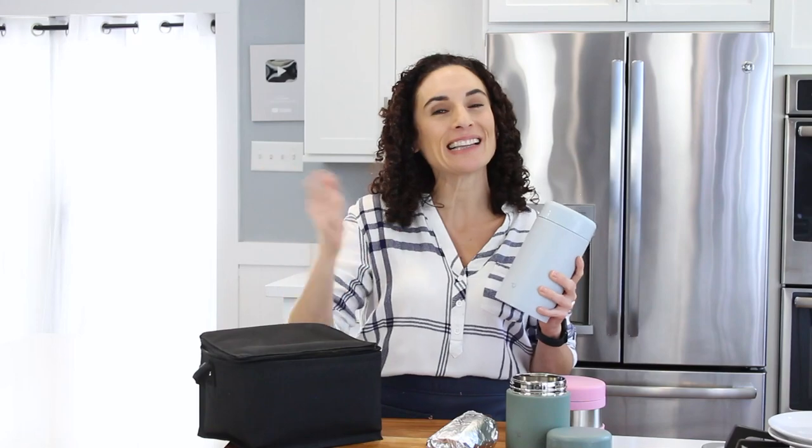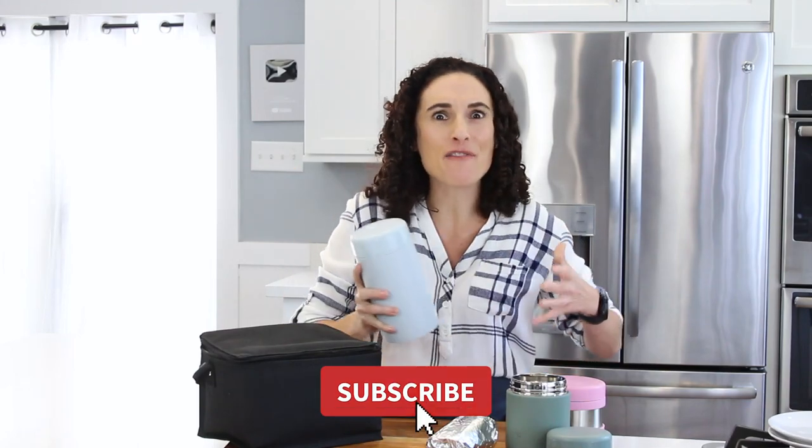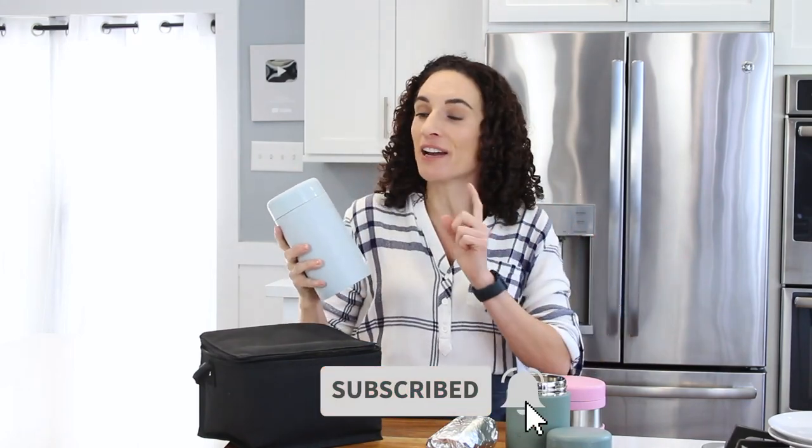Below this video, click that red subscribe button if you love lunch ideas and hacks like this. I'll leave the link to an extra tall thermos container in the description box. And make sure to watch this next video.